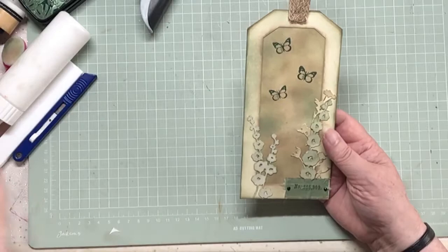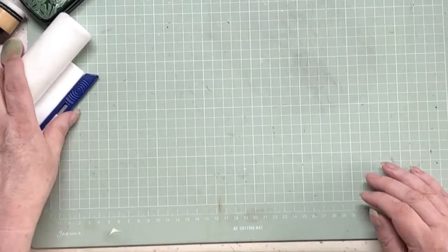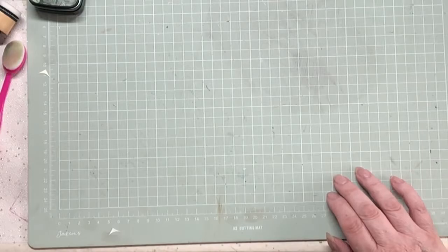Let's just have a check - tag, yes it is a tag. Green, without a doubt. Acetate, yep. Stamp, yes. Gems, yes. Grunge - yeah, I mean that's just a grunge tag isn't it. So let me hold it up so you can have a look. And there we have it.